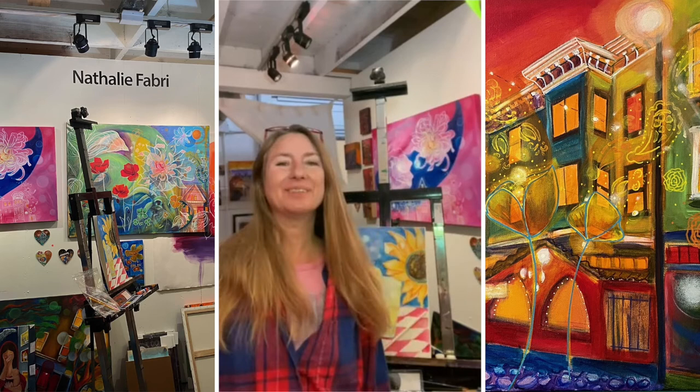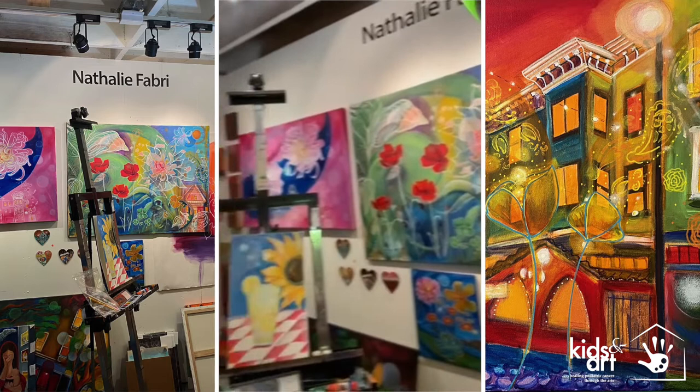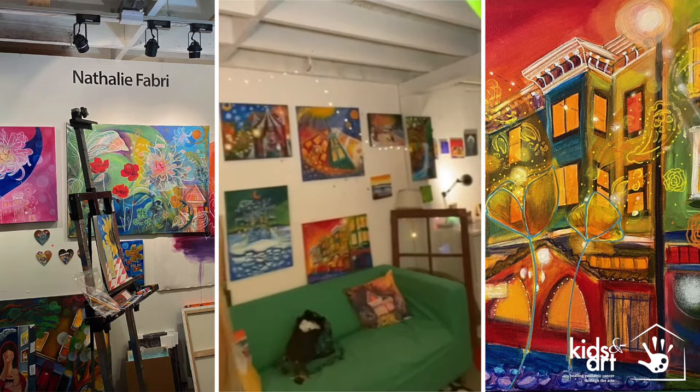Hi, my name is Natalie and I'm an artist with Kids in Art. I'm in my studio where I do all my work. Let me show you around — here are some paintings, and this is where I paint.